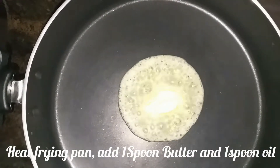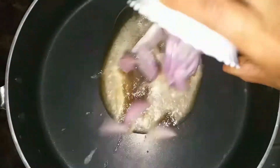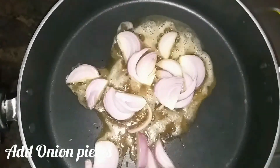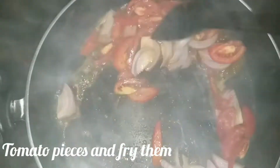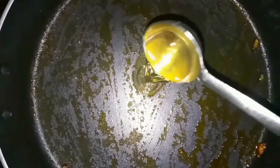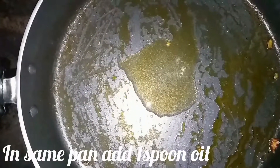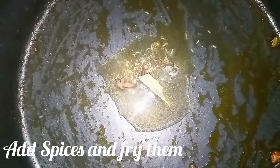Add a frying pan and add 1 spoon of butter and 1 spoon of oil. Add a tomato and fry, and add a paste and add 1 spoon of butter and 1 spoon of oil. Add a pan and add 1 spoon of oil.